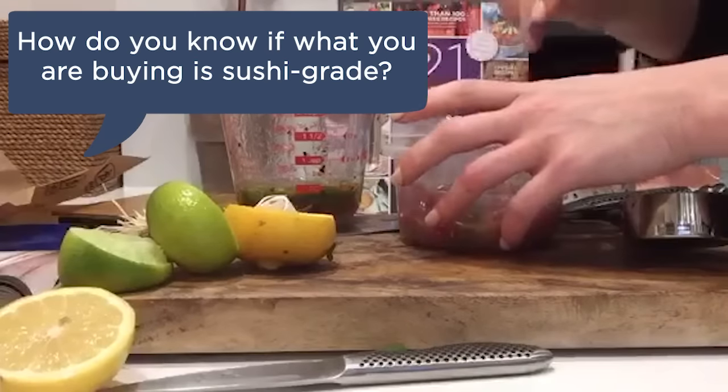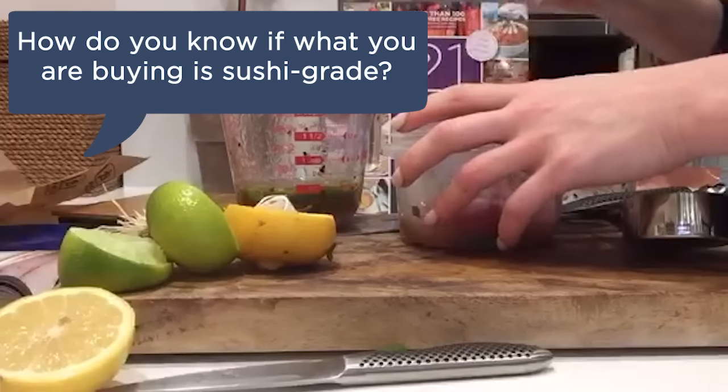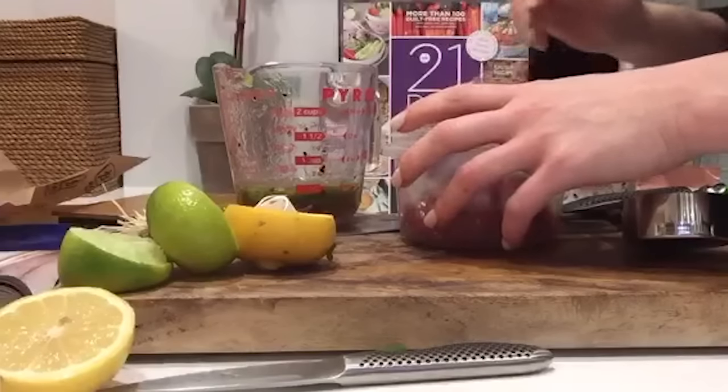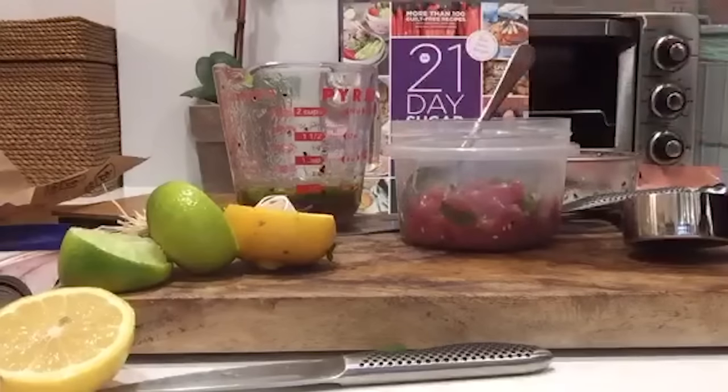They usually mark it as sushi grade, or just ask — they'll tell you if it's not sushi grade because they don't want you to eat it raw if it's not safe. Most regular grocery stores might not carry sushi grade fish; Whole Foods might, or a really high-end grocery store.